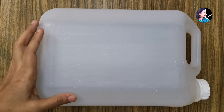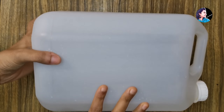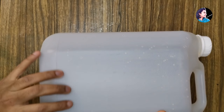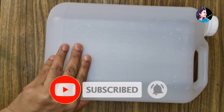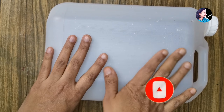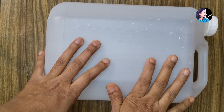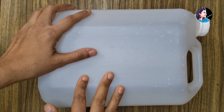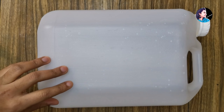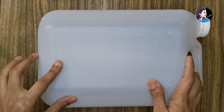We are going to take a bath in a plastic bottle. We will take a bath out of the bottle. We can take a bath in a bottle.